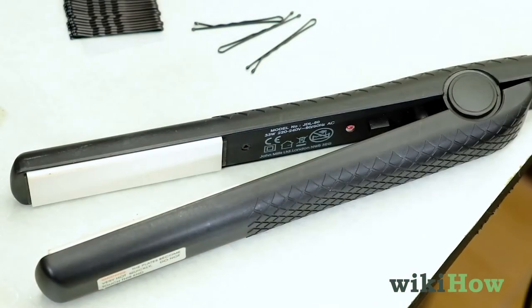To curl your hair with a straightener, first brush your hair to remove any kinks or knots. Then plug your straightener in and let it heat up.